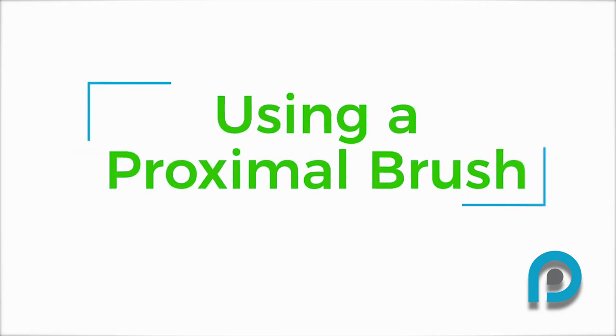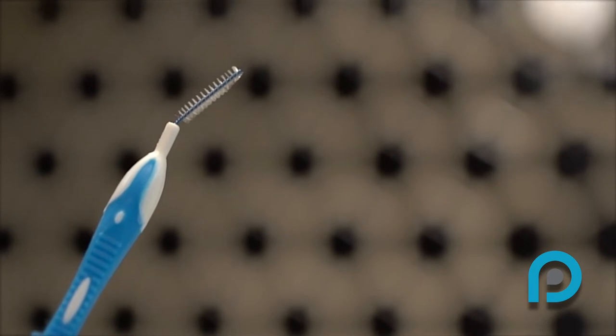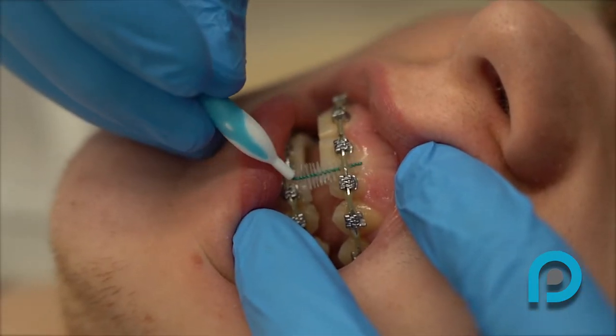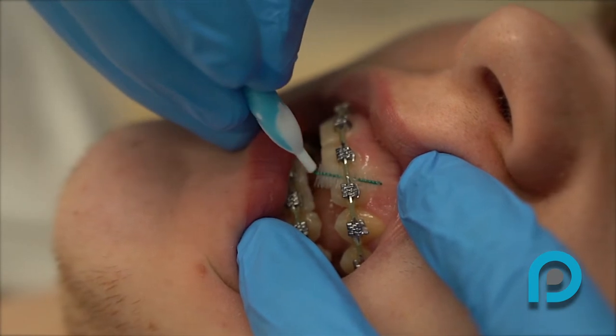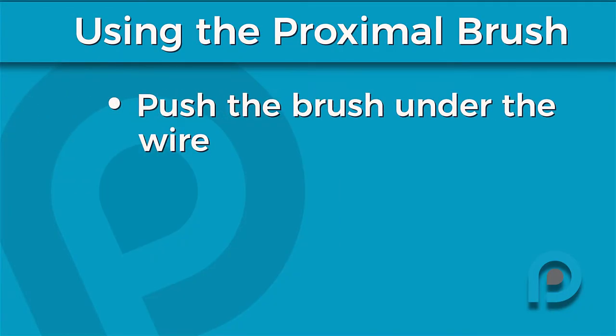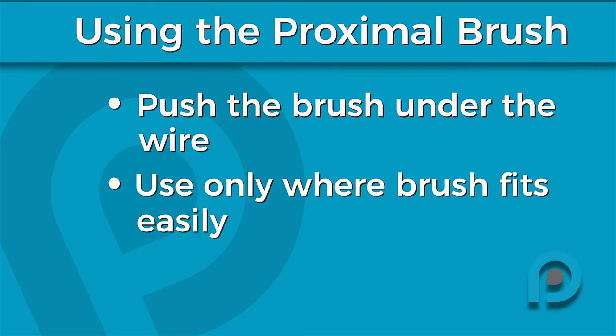Using a proximal brush. The small Christmas tree-like item in your kit is called a proximal brush. It fits between the bracket and the wire to help loosen or remove debris such as food or plaque. Simply bend the tip and push the proximal brush under the wire in the space between the brackets. Only use this brush in areas where it can easily fit, as you could break a bracket if you force it into an area that is too tight.